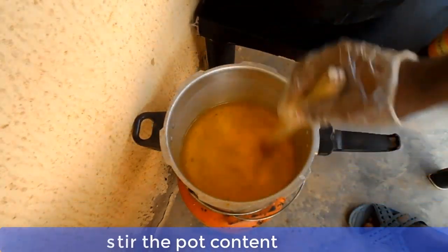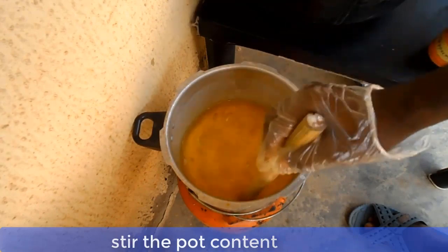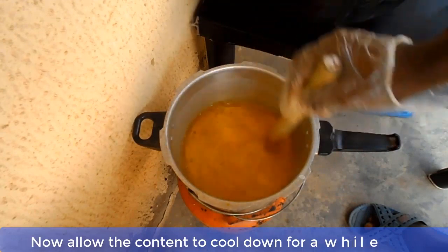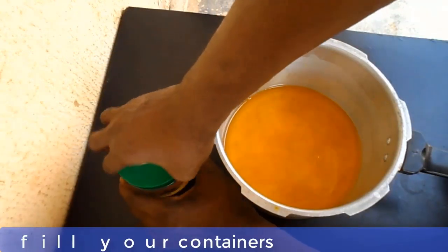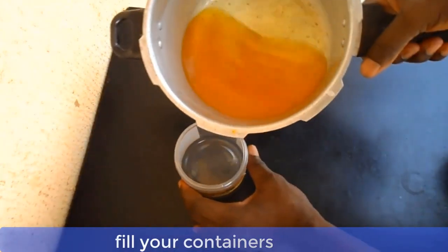Now stir it very well and allow it to cool down for a while. You can now fill your containers and your hot balm ointment is ready for use.